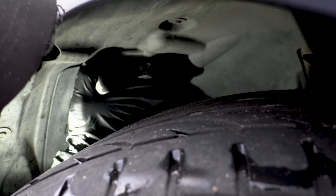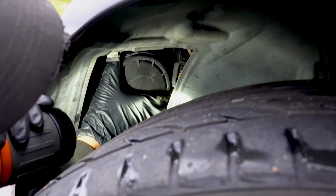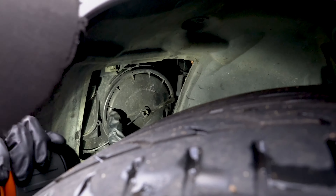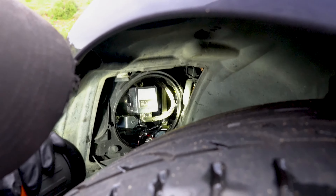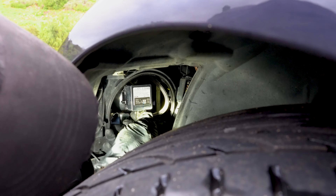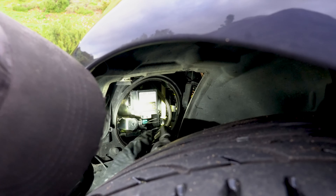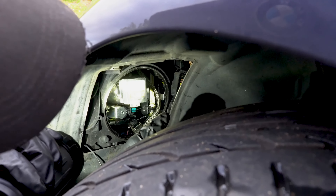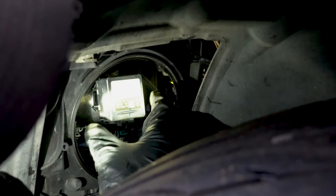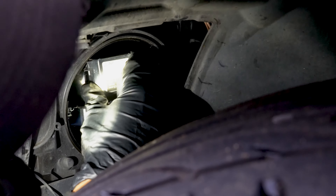Next step is to twist this clockwise. Here's the bulb — disconnect the connector. Next step, you have to twist it counterclockwise.